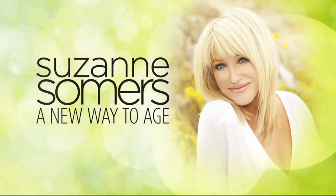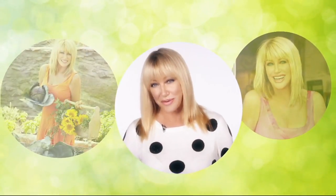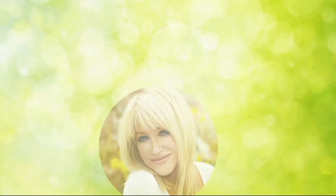From my career in television to my life as a best-selling author and health advocate, I am so passionate about sharing my wellness journey with you. So let's get to know each other.